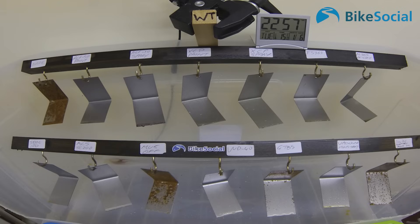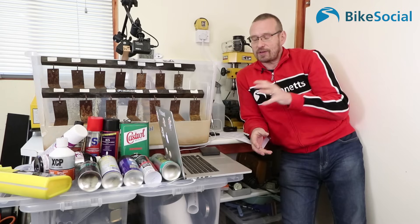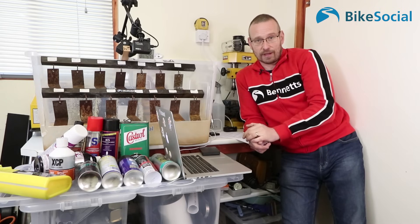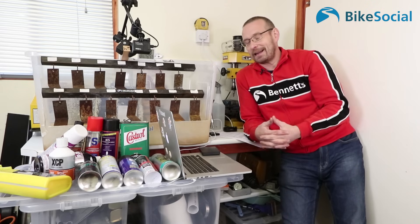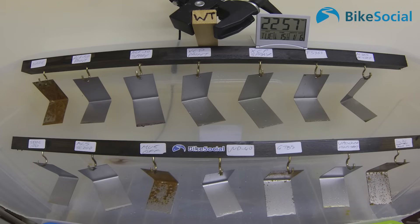GT85 started to go by the end of week one on the vertical surfaces. Like WD40, GT85 is not a corrosion protectant — it's not sold as such — but people do use it that way, and many rate GT85 over WD40 and assume it's better at everything. So clearly that's not the case. Neither of these products are sold as corrosion protectants; they're quite solvent-heavy and not necessarily ideal, but they are things people will use.